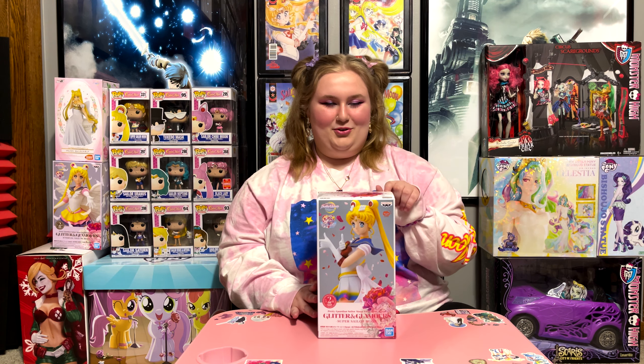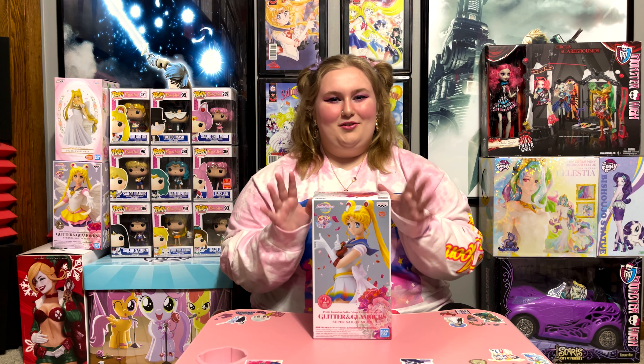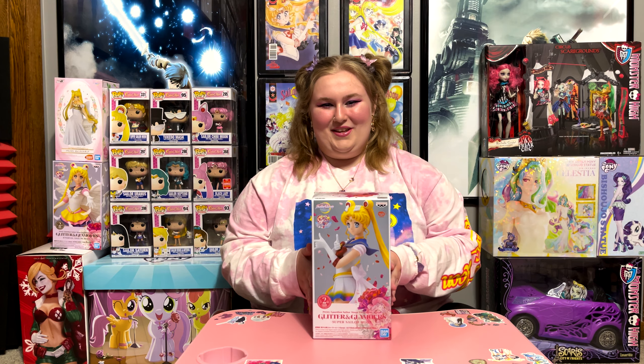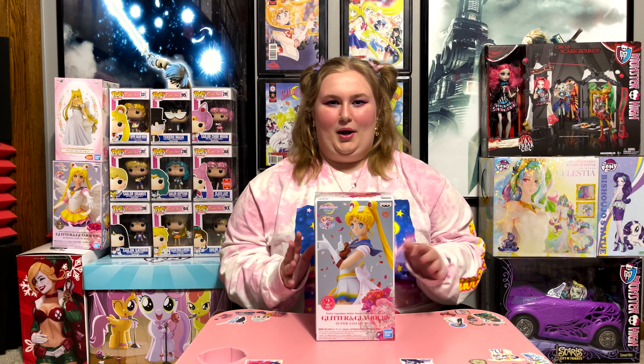This one I'm pretty sure is version A, because I thought it was super cute. I think I might have version B of a different one that I was going to do in another video. But I was really excited to just open this up and talk about it. I got it a long time ago, back around when the movie first came out.